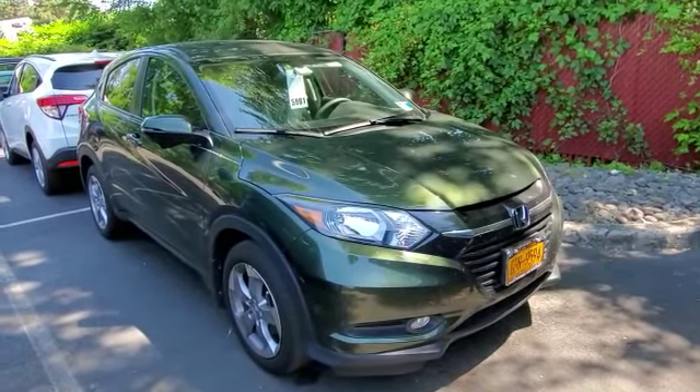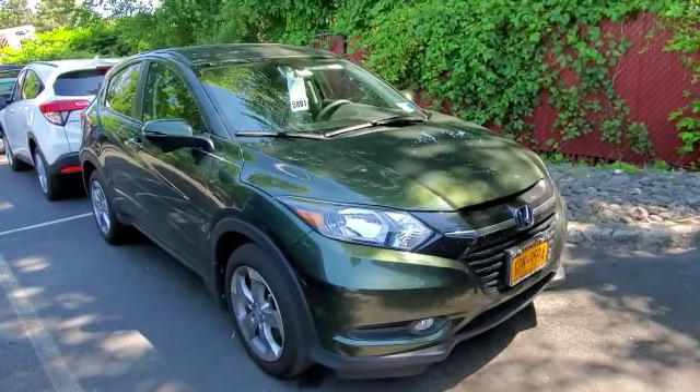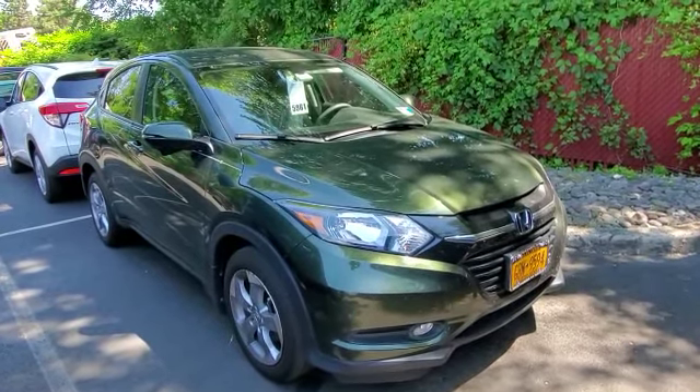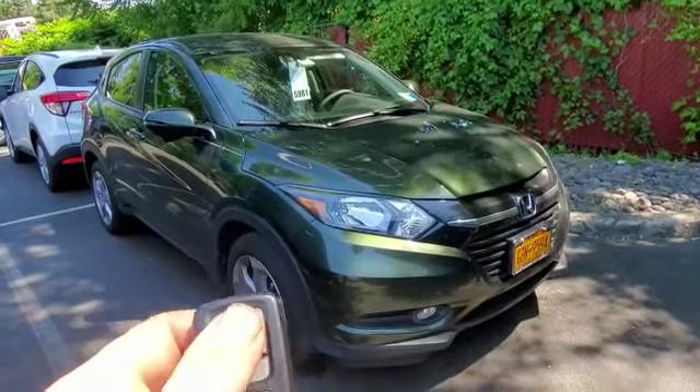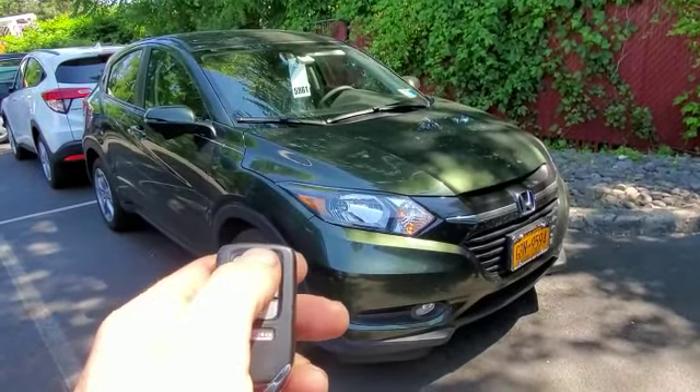Hey everybody, what's going on? Today we installed a remote starter into a 2020 Honda HR-V. It's a smart key push-to-start vehicle. We integrated the control for the remote starter directly into this factory key fob. You can activate it by pressing the lock button on this remote three times.